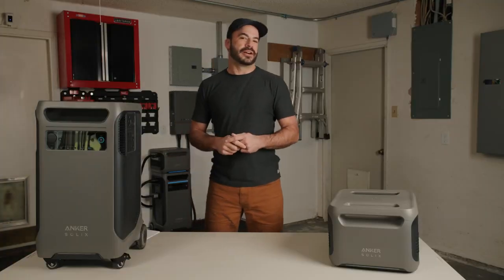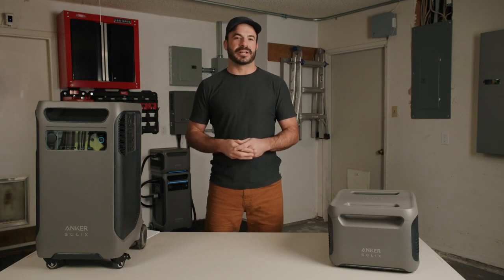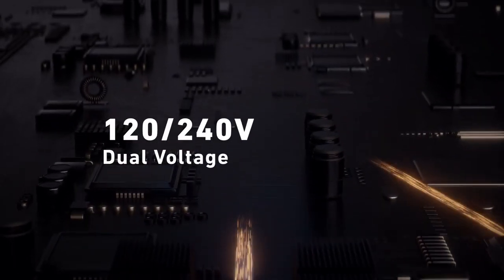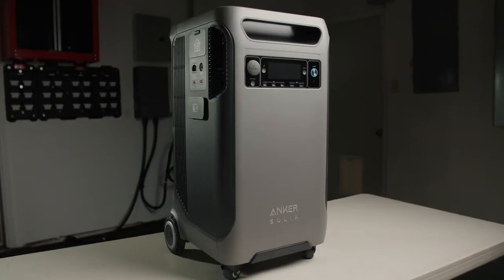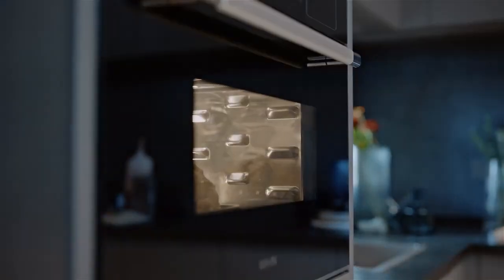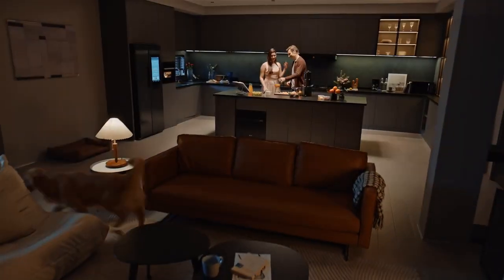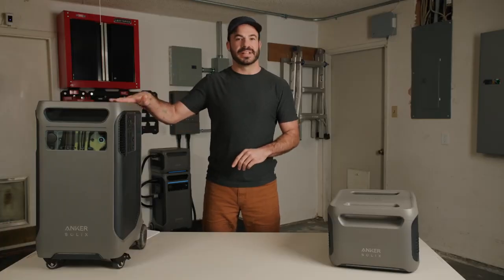The Anker Solix F3800 is extremely powerful and way more versatile than a standard gasoline generator. It produces not only 120-volt AC power but also 240-volt AC power. A single base unit offers 6,000 watts of continuous rated AC output — enough to power even the largest loads in your home, from a dryer to a central AC unit, a coffee maker, or a washing machine.